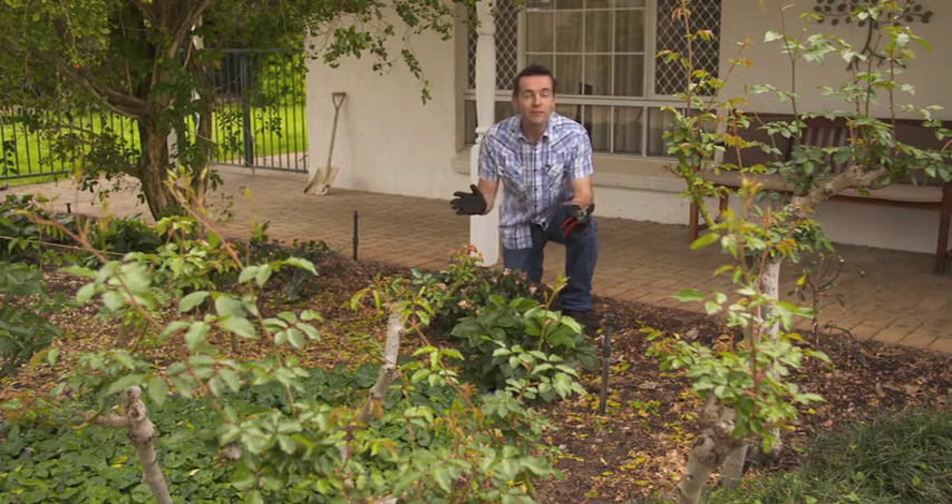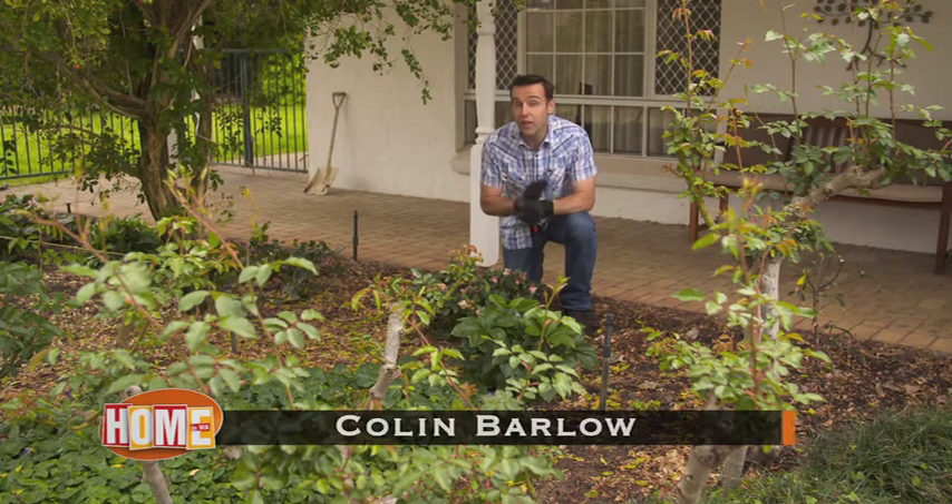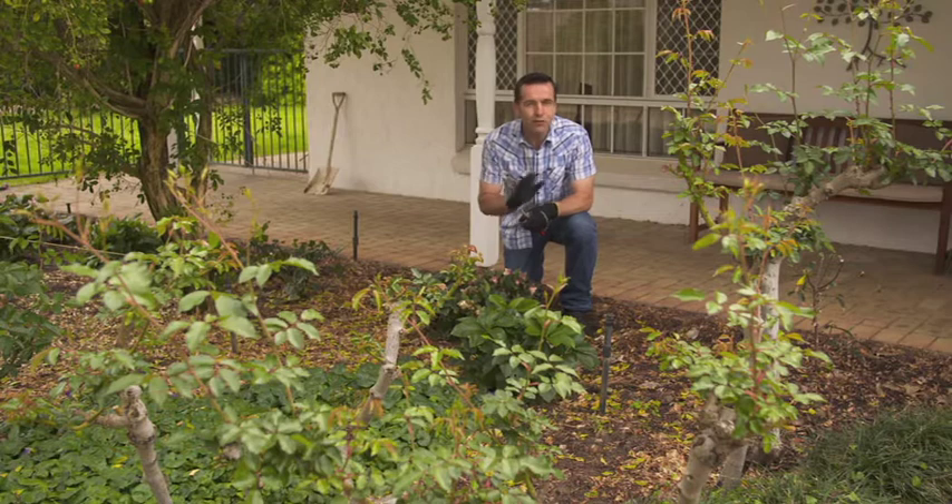I love this time of year as the days begin to warm up and the spring flowers start to bloom. If you've been tucked up inside during winter, now is the time to get out and about in the garden, and I've got some simple tips and tricks to help your garden prosper.